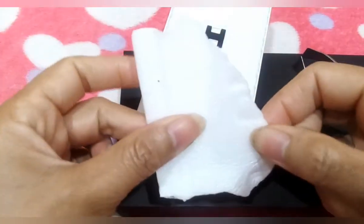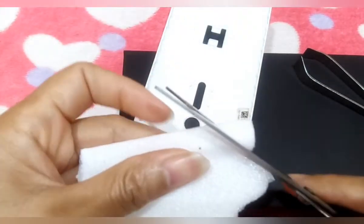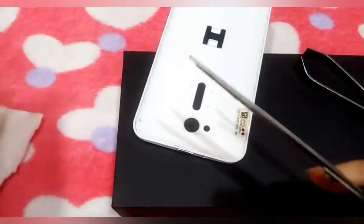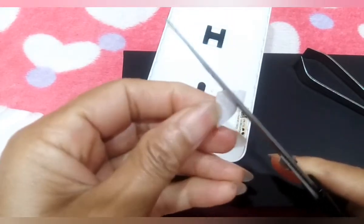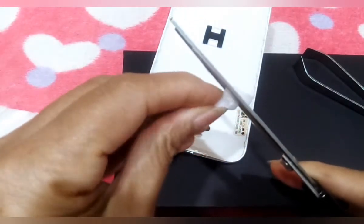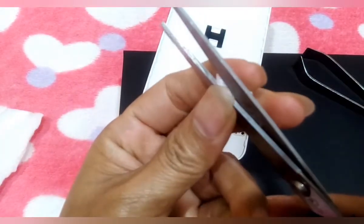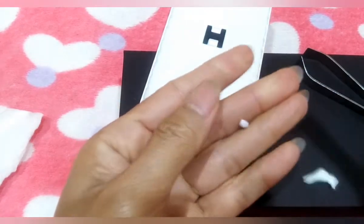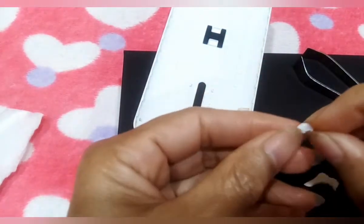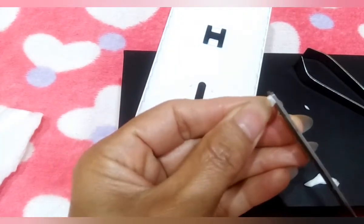Ito guys, yun yung styro na ano lang, yung pino lang, yung manipis lang siya. Para yun ang ilagay ko, ipatong ko para kapag binaba yung ano niya, kapag pinos siya, mag-oon siya. Anliit kasi, kailangan tama lang yung ano. Ayan, ayusin natin para sakto sa butas.